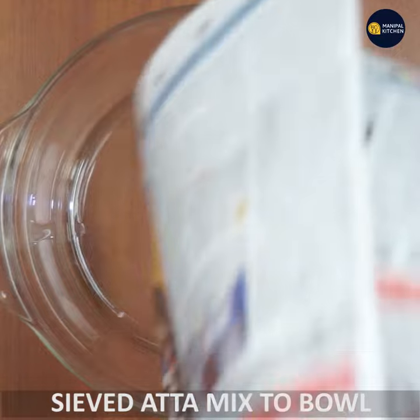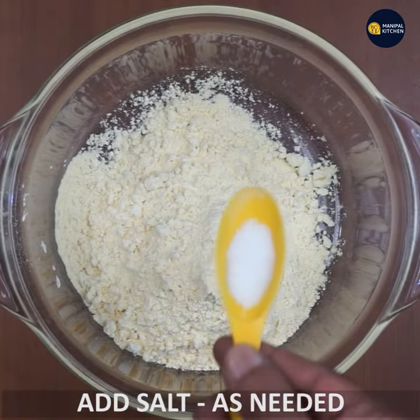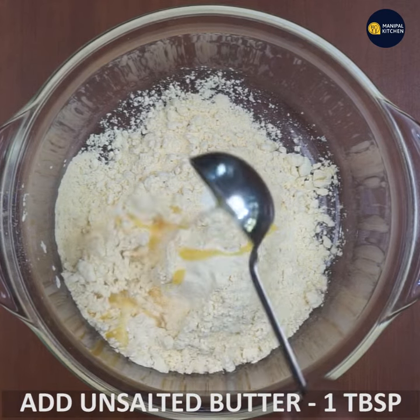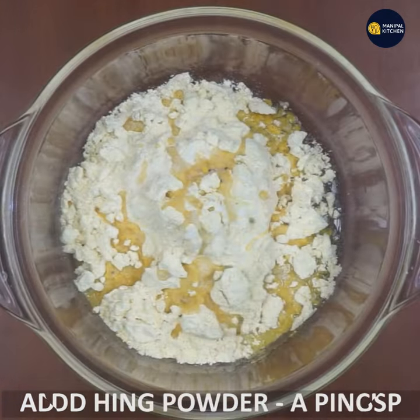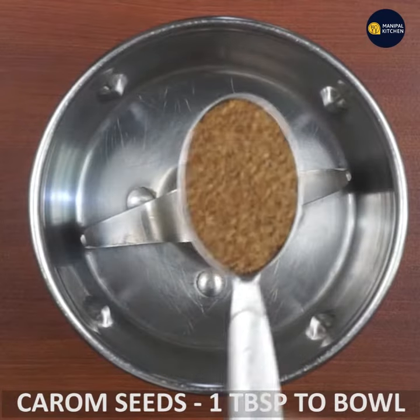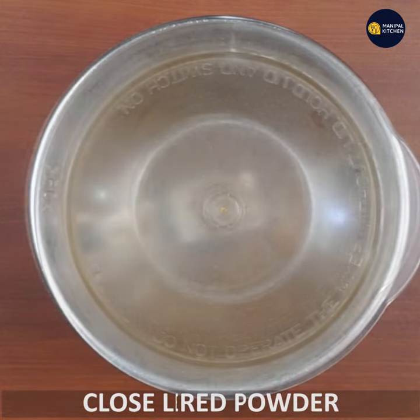I will add the bowl and add the unsalted butter, add the hing, add one tablespoon of carom seeds, and mix it with the mixing bowl twice.